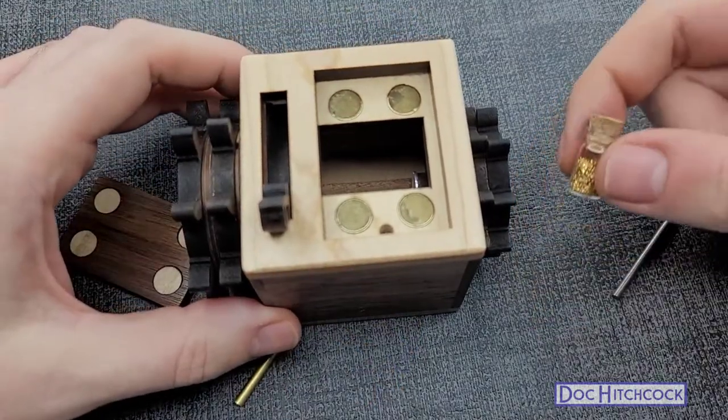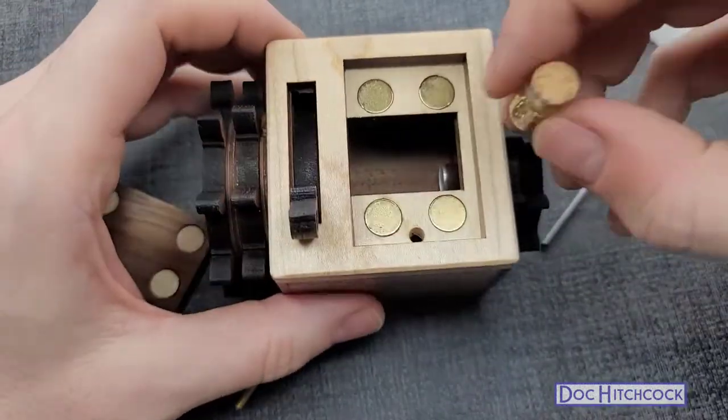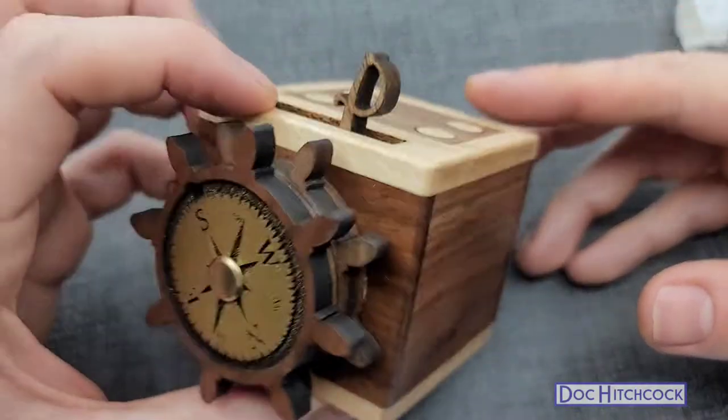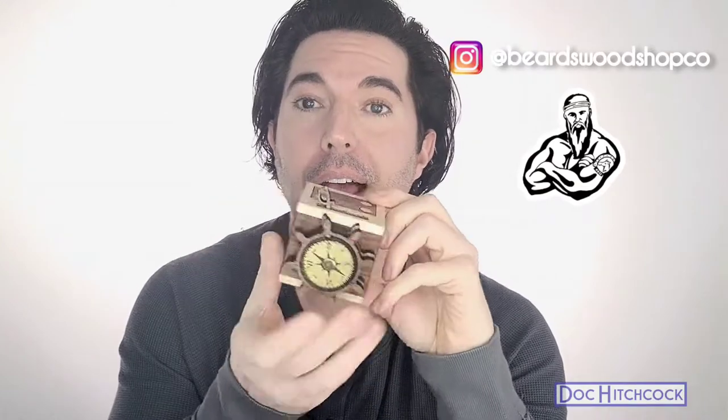All right, and then we get this little prize here — pirate's gold! That is our prize. Let's see if we can put it back together quickly. There you have it — that's the Helms Keep puzzle by Tyler Williams at Beards Woodshop Company. Another great puzzle by Tyler, and I have one more on the way and one more downstairs to solve in an upcoming video. I do these mostly because my dad likes to watch me do them. You should pick this up if you can, and if not, I hope you enjoyed this — I'll see you soon.